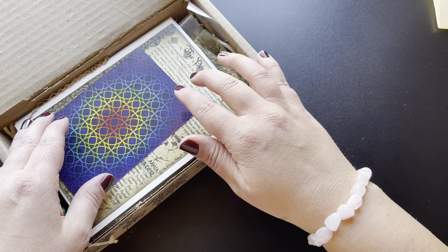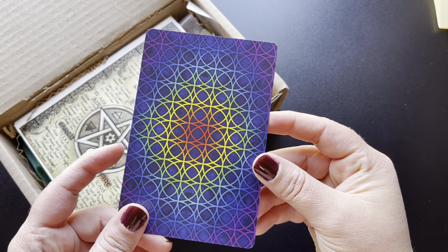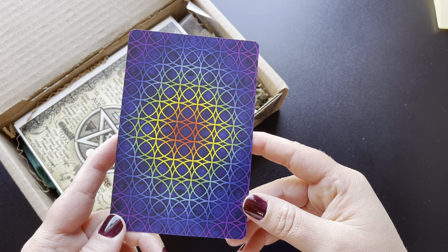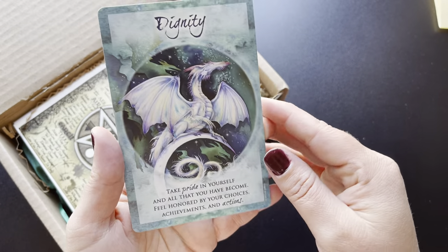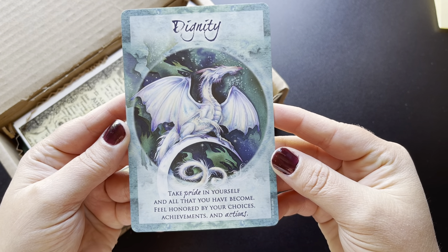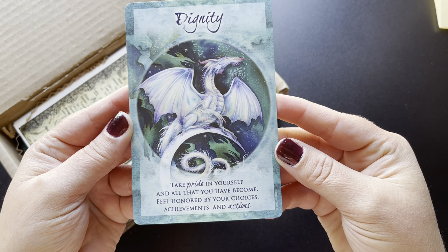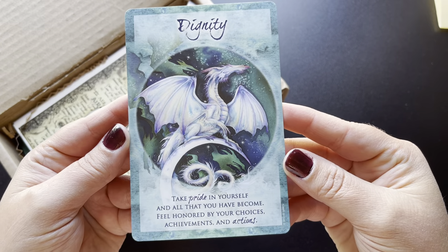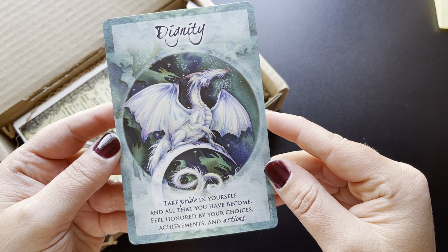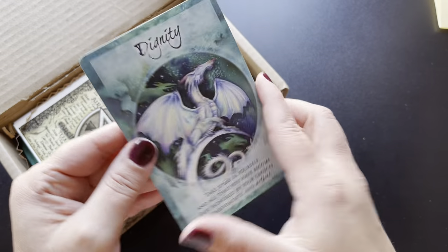They have started putting Oracle cards inside their smaller boxes as well, which I'm really excited about because I do love getting the cards inside their box. I find that they're always relevant. So let's see what we have today. Dignity — take pride in yourself and all that you have become. Feel honored by your choices, achievements and actions. Beautiful card. I love dragons too. I can't wait to see what deck this is because I might want to get that one. I like the artwork on that.